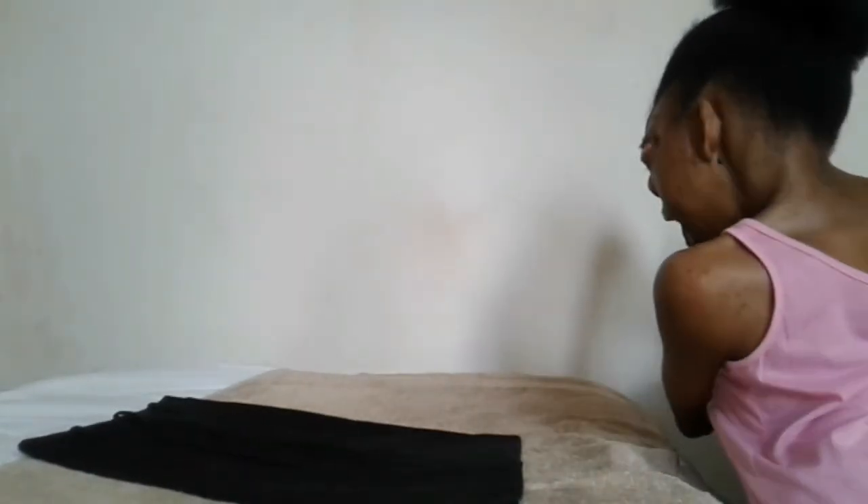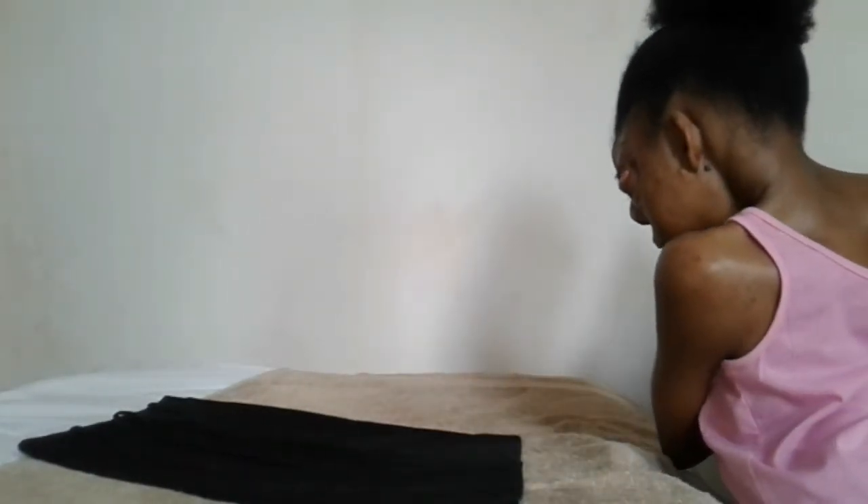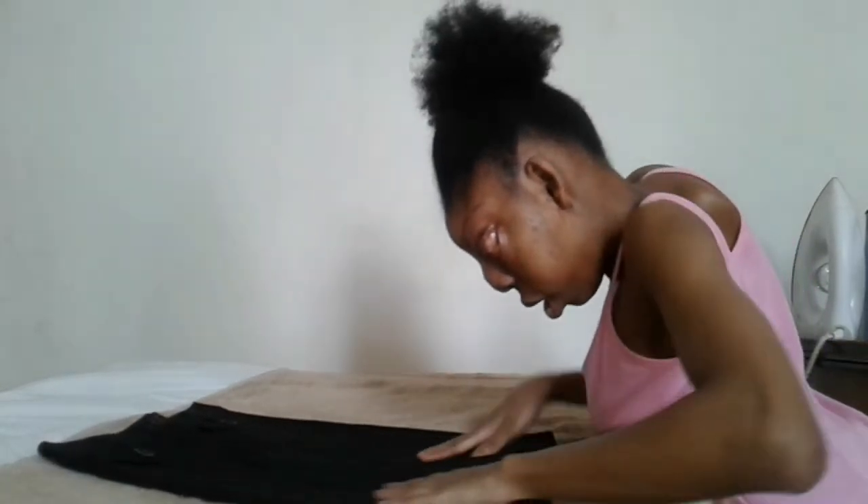And then now I'm going to place my iron. I need to be careful. And then I'm going to flip this over. Now I'm ironing the front. Like I said, the front is where the pockets are and the buttons.